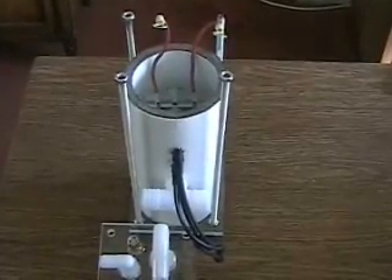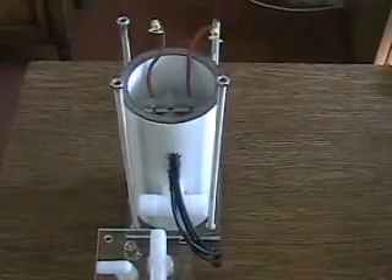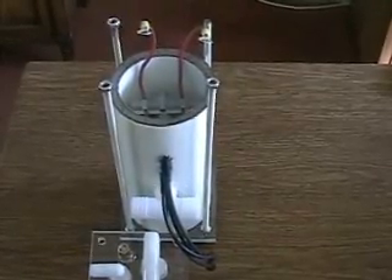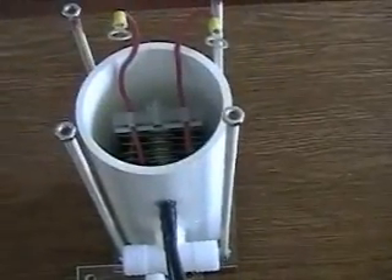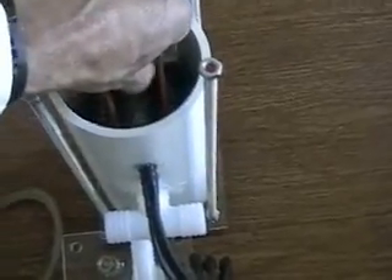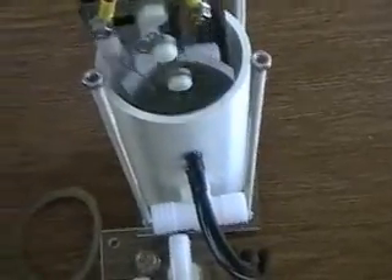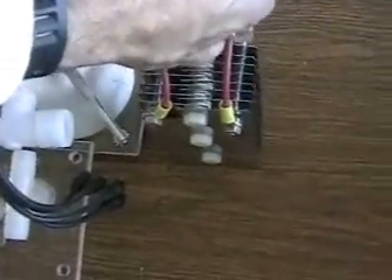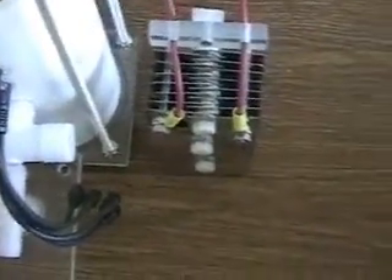I'm getting ready to put a pulse system with this. The last video showed the pulse system, or the beginning of the pulse system, that I'm working with. This ARIN cell that you're looking at here puts out probably more hydrogen than any of the tube units that you've been looking at on the web.